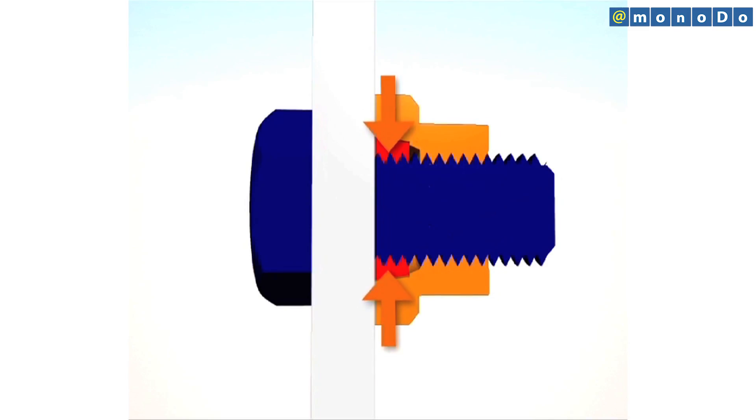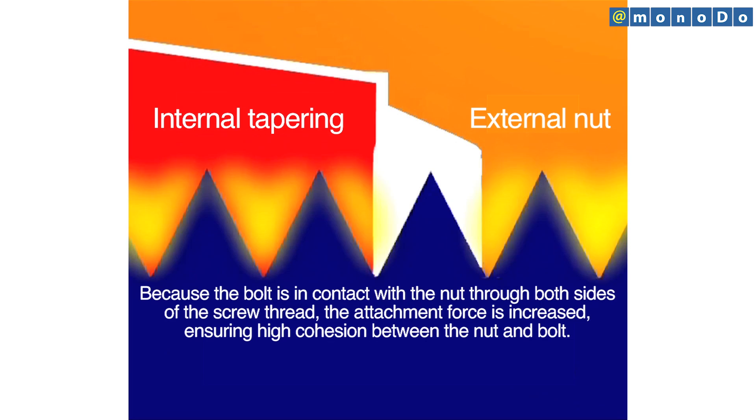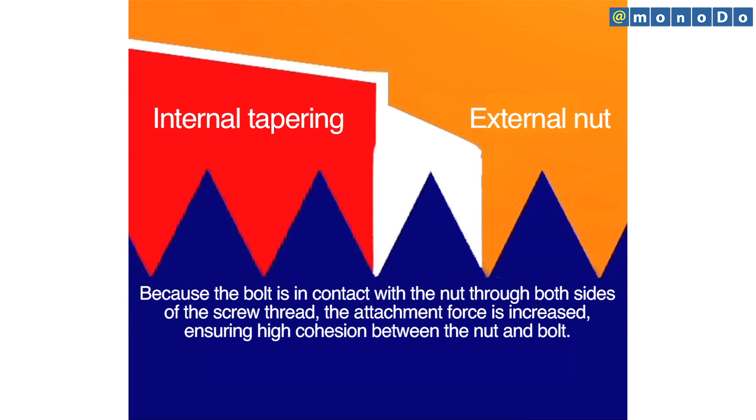As you can see in the diagram, with the King Lock Nut, both sides of the screw thread are in contact with the nut. This increases the attachment force, ensuring that the fastening is tight.